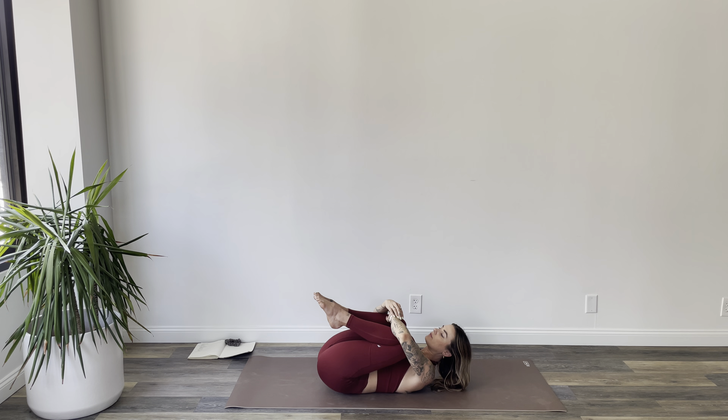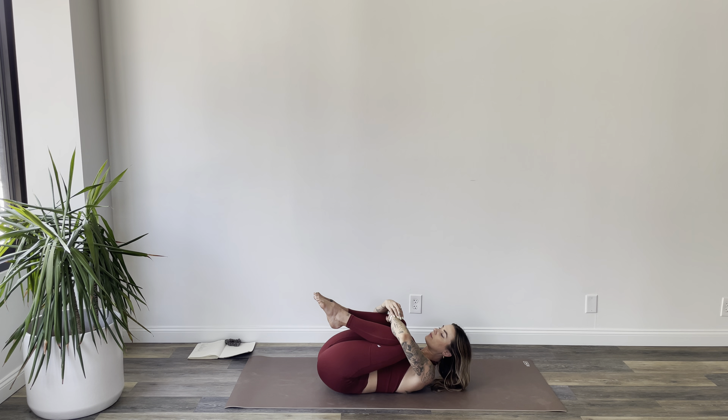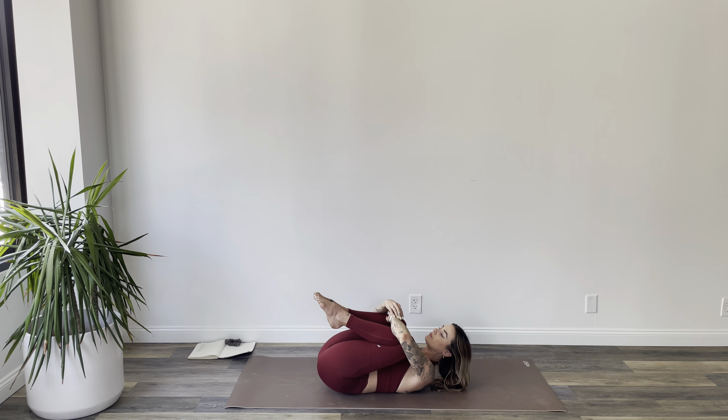Inhale, bring it back to center. Exhale, pull both knees into your belly. Wrap your hands around your shins, give yourself a hug. Maybe tuck your chin, roll on your back, massage your spine. From here, let's explode into rest — just let your legs go nice and long, nice and wide.